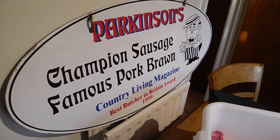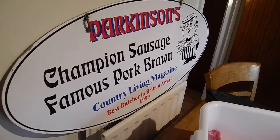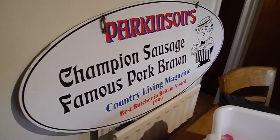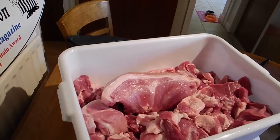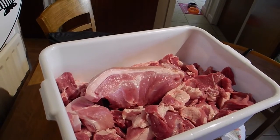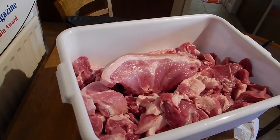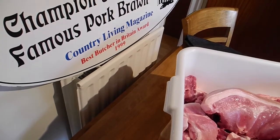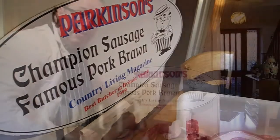It's December the 22nd and we're about to make some of Parkinson's Champion pork sausages for the first time in a long time. As you can see, there's a fine heritage and also, for today's modern discerning shopper, some very very fine pork. There's a piece of leg of pork in the center — there's no rubbish going into these sausages. They're absolutely superb, top quality meat, and we're operating in an ordinary kitchen — you don't need a factory to make pork sausages.